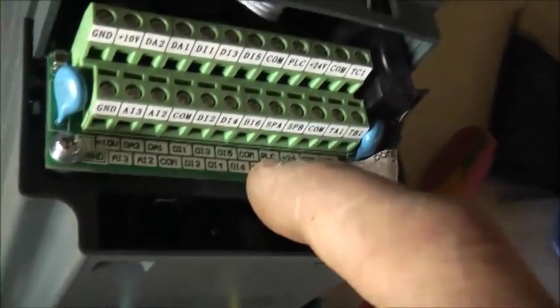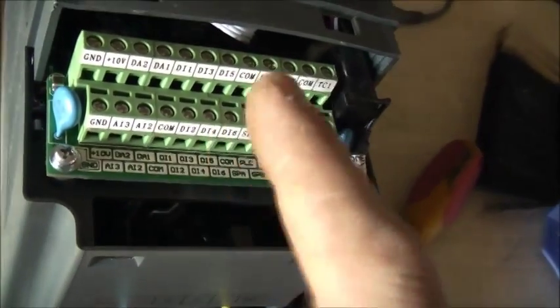I want to pop this out one day and put an RJ45 — I need an RJ45 converter to USB. Plug it in there. It's got it there. I can just snap that out and plug it into the PLC that way. It's also got one for this one here as well.